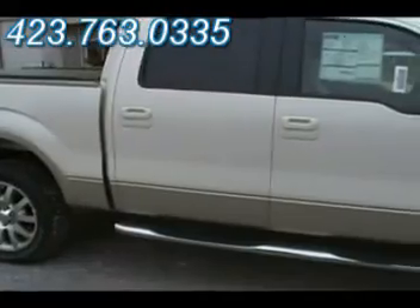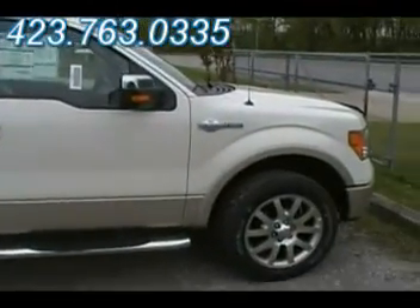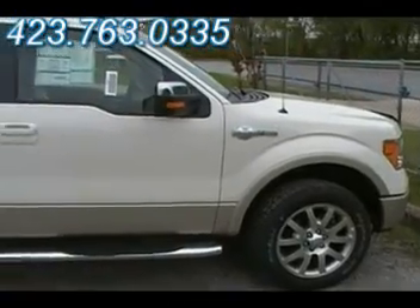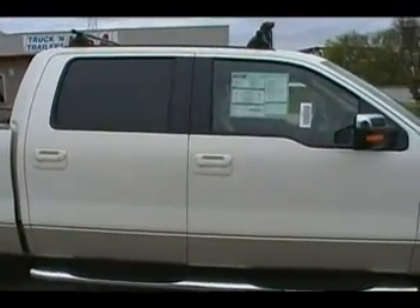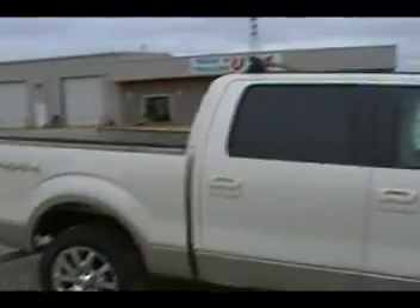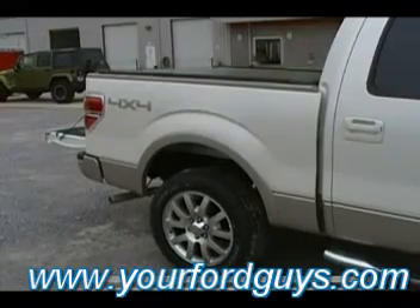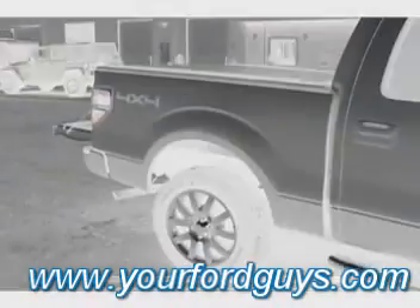Come see us at yourfordguys.com or mvford.com. My name's Sean Kessler. My number's 423-763-0335, or my mobile's 423-310-1307. Just give me a call and I'll show you that we have the best prices and the best service. We will do it. We can build a perfect truck for you. Fantastic. Thank you, Sean.